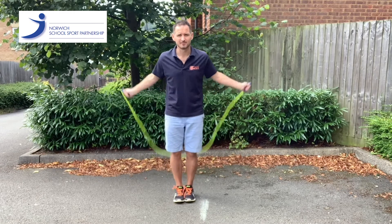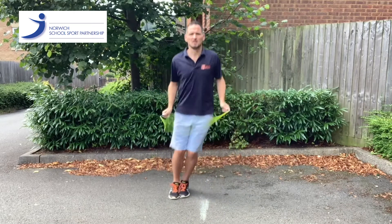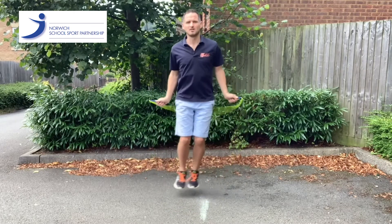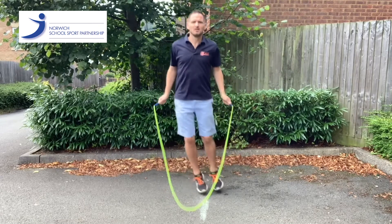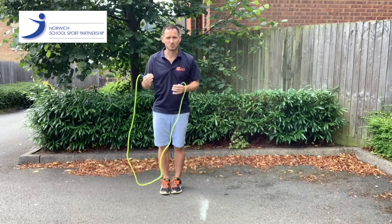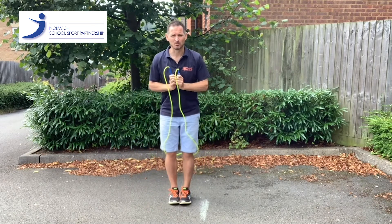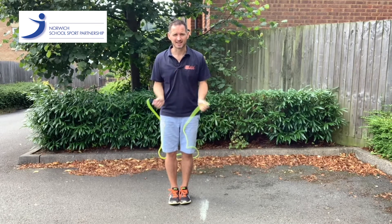It looks just like this. If anyone is really struggling with a slalom but you still want to push them on and develop them, they are allowed to do a double bounce version. That would look like this.